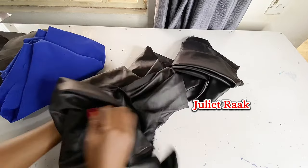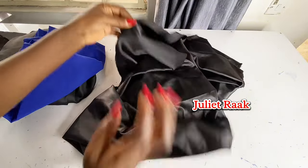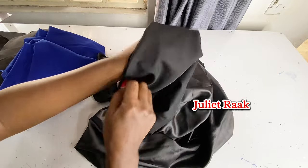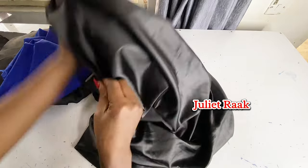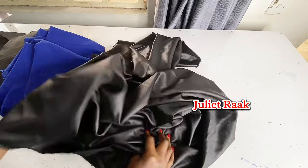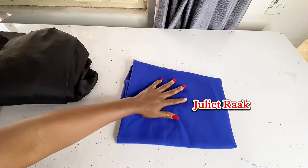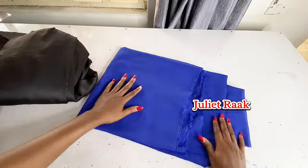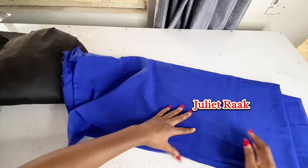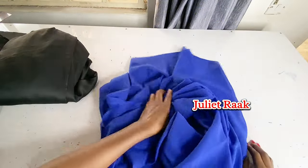We are going to start now. On the table I have my fabric — this is a duchess material, a thick duchess material. It's not stretchy, it's really thick and it has a double face. I got this material two or three years ago and I've been saving it. Now I have found the right style for it, and this is two yards. This is the chiffon material I'm going to use for the inner pleats.